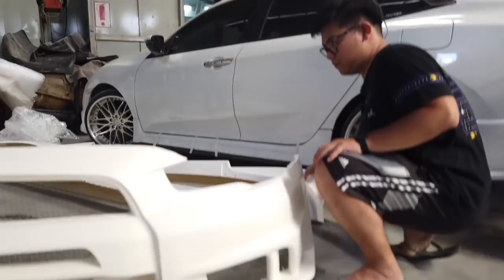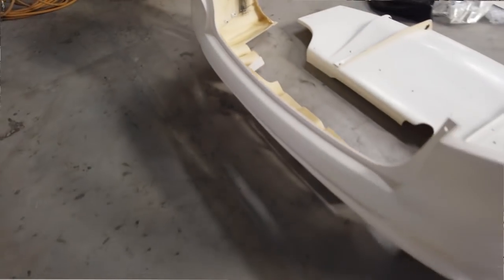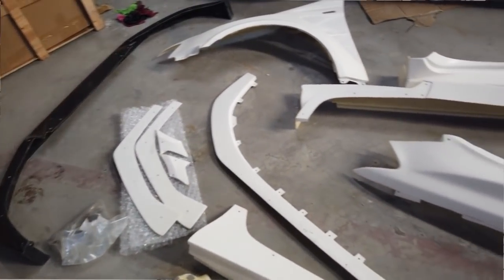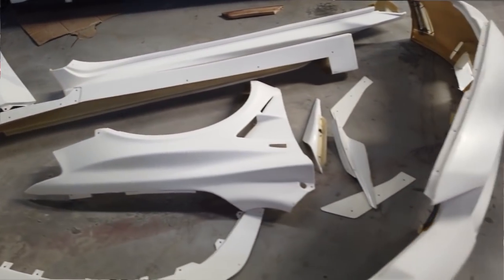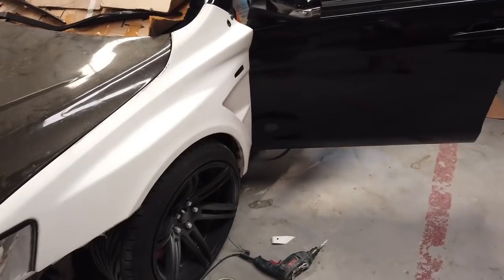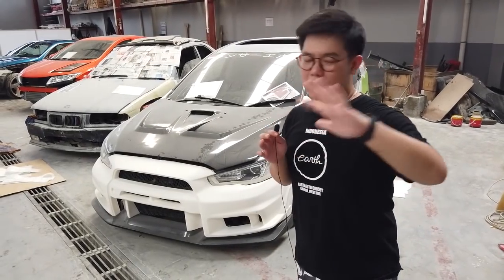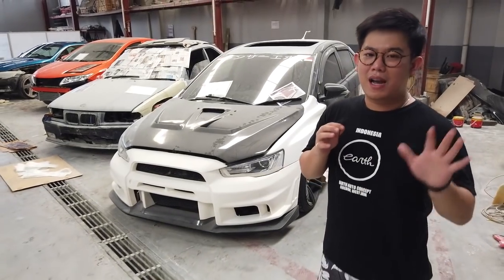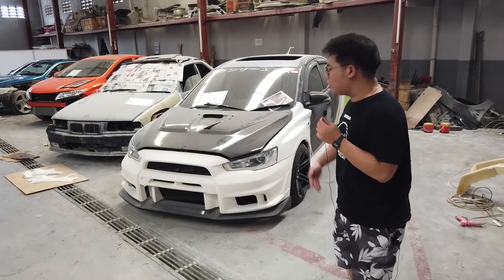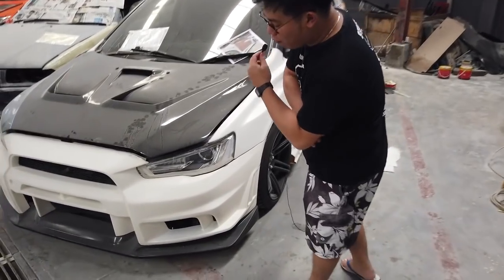Oke, pokoknya lanjut aja. Ini body kit, langsung kalian boleh cek. Modelnya ini Varis — yang dimana the most famous body kit for Lancer Evo 10. Ini body kit yang ibaratkan agresif, yang gue salah satunya merk yang gue demen banget. Gue disini ngedesain mobil, Diki juga suka ngedesain mobil bareng gue — Team Earth. Tapi kita respect dari semua garapan yang ada di dunia, sesama tuner saling menghormati.